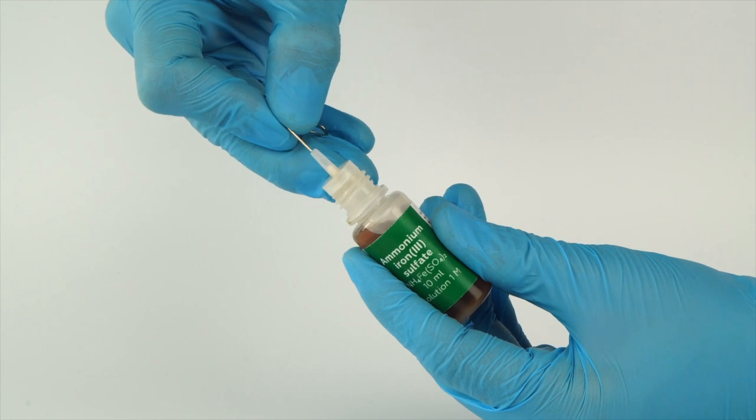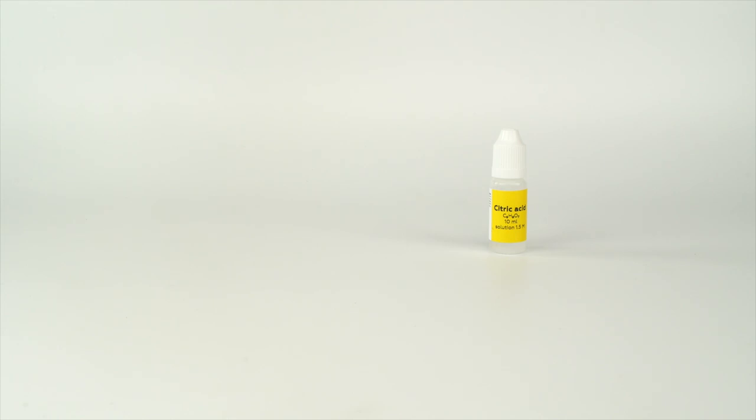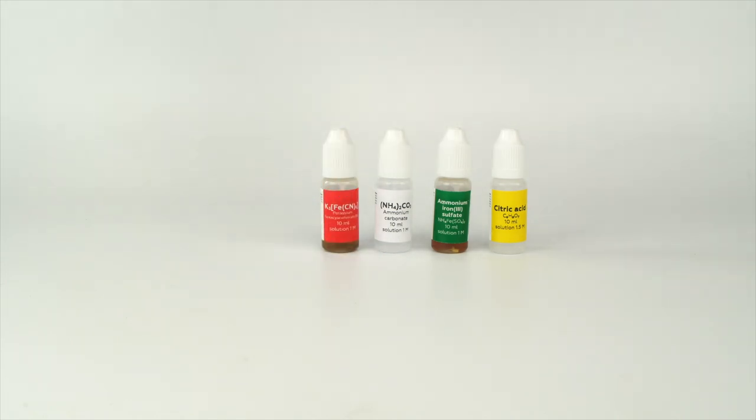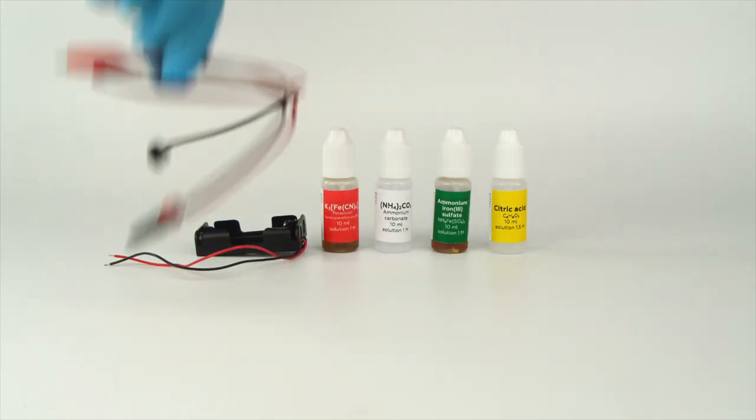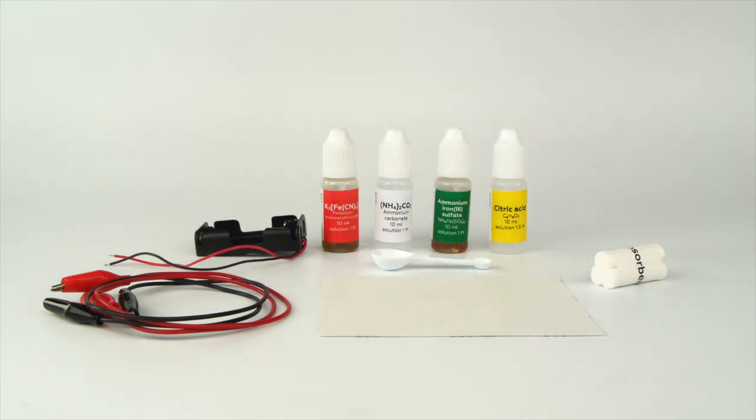Pierce the bottle nozzle with an unbent paperclip. For the drawing and light experiment, you will need four solutions: citric acid, ammonium iron 3 sulfate, ammonium carbonate, and potassium hexocyanopherate 3. Take the battery holder, the crocodile clips, a measuring spoon, a piece of watercolor paper, an absorbent, and the LED from the experiment set.